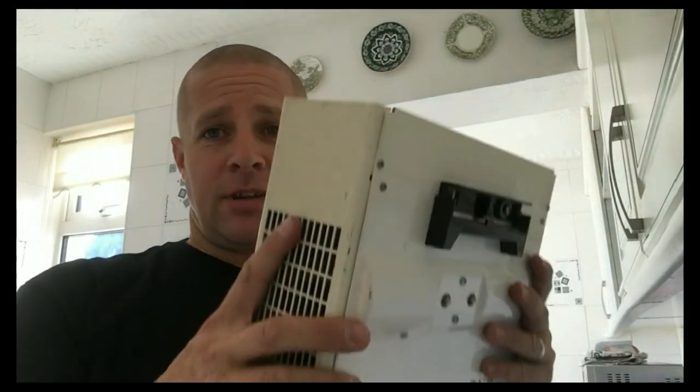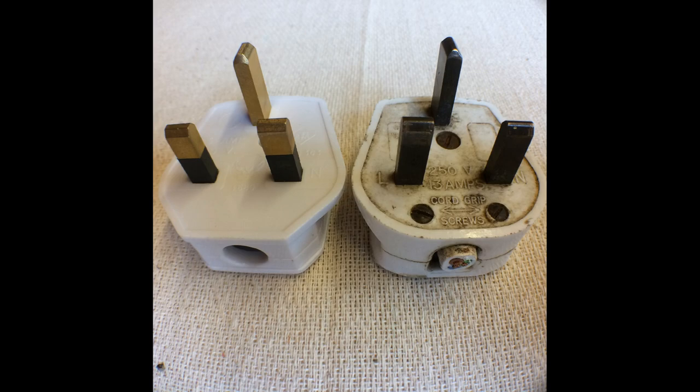If you know your parents or grandparents are using something like this in their home, have a look at the safety issues. Obviously, they blow hot air — these are quite a fire hazard. And obviously, you need to make sure that they're not using the old plugs on there and that they're still in good service. It's not worth the risk for the sake of the cost of one of these.